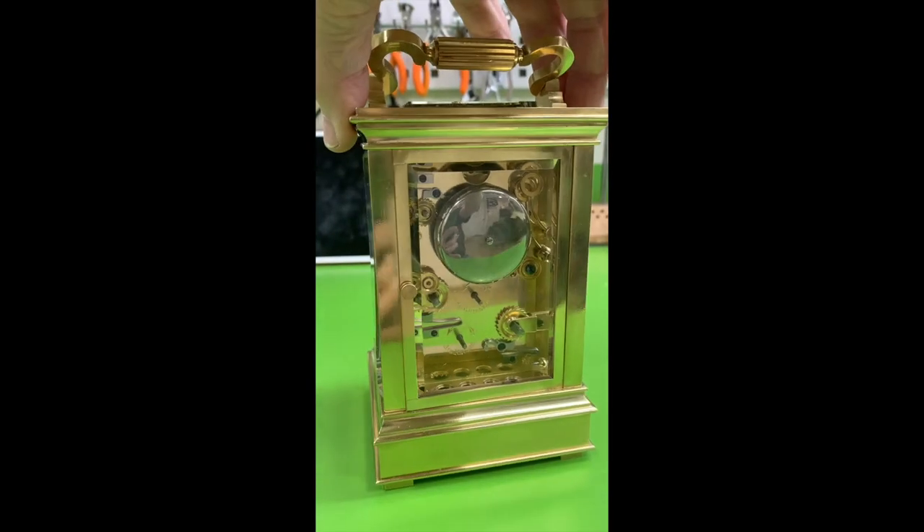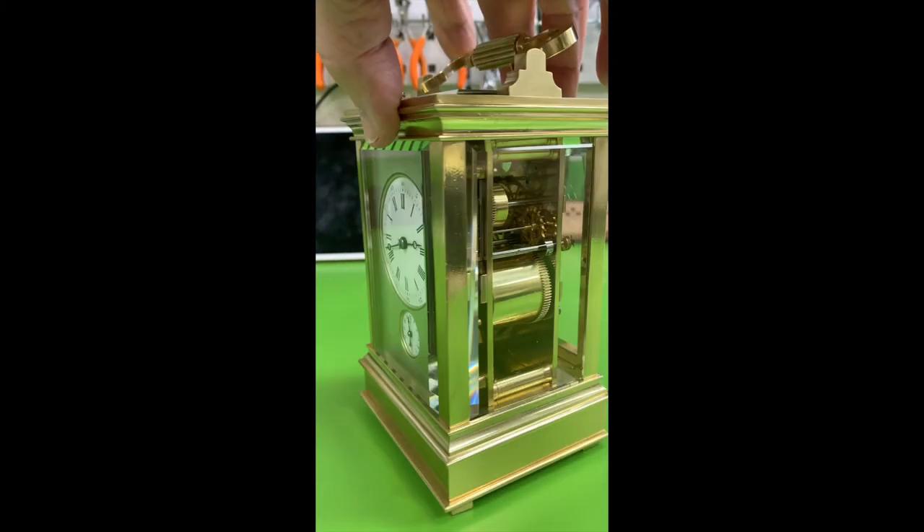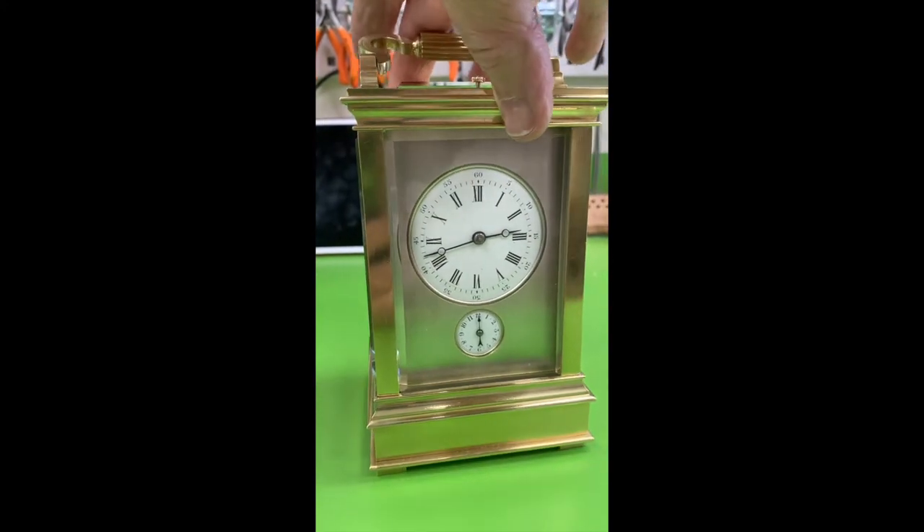The dial surround on this clock was black when I started. I was amazed when I cleaned it that the original silvering was underneath. It's beautiful.